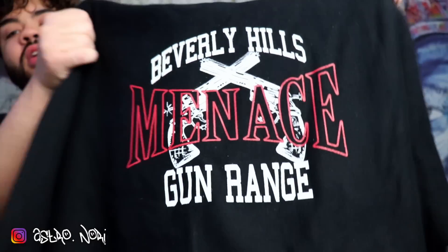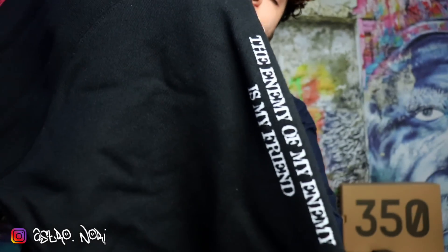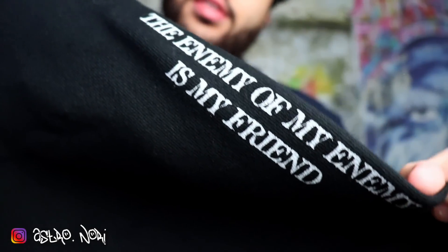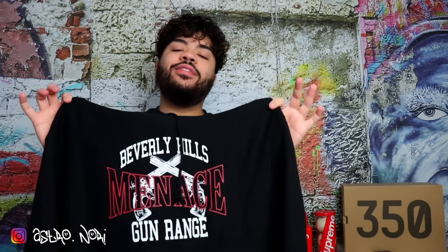This is the Menace Gun Range hoodie — it's sick. I got the screen printing on the front that says Beverly Hills Menace Gun Range. On the sleeve, look at this — that's heat. It's like a washed black, kind of a navy-ish color. On the bottom, the Champion logo says Menace. I saw Ian Connor wearing this, then Jacob, and a couple other people after that — glad I have this piece.